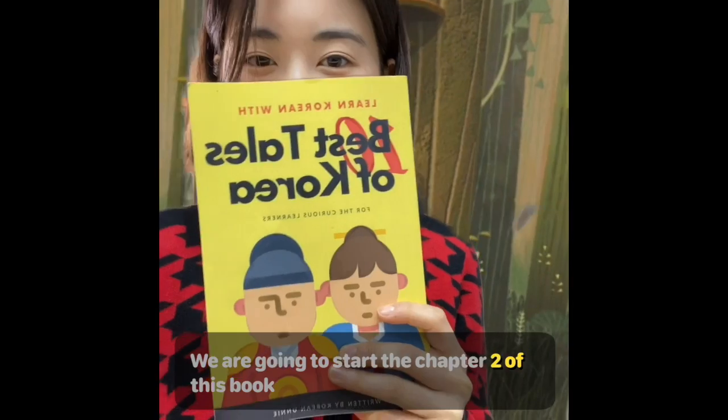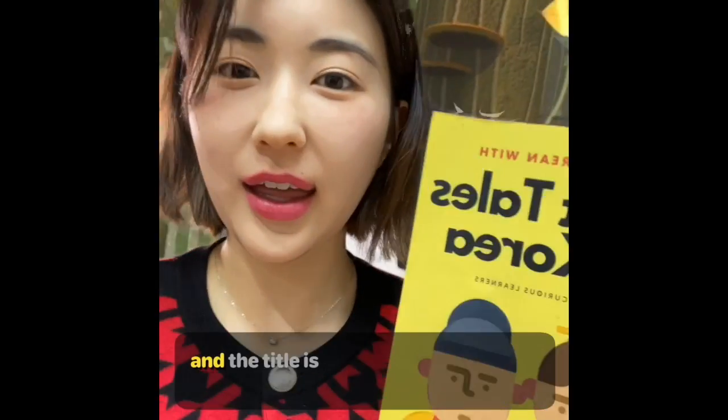We are going to start chapter 2 of this book. And the title is 호랑이와 꽃감!